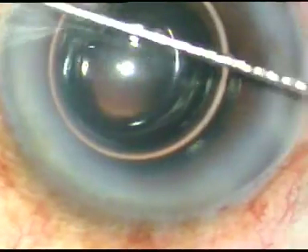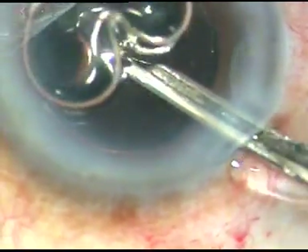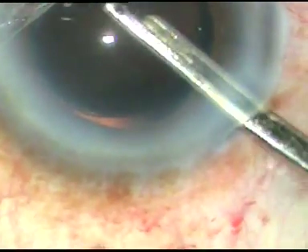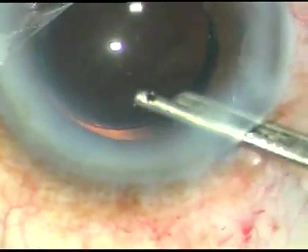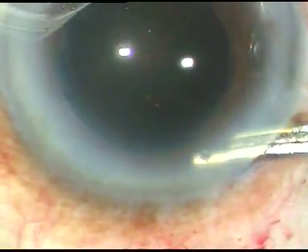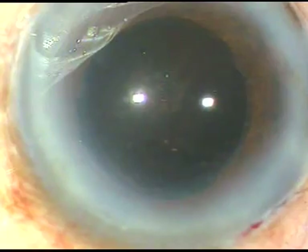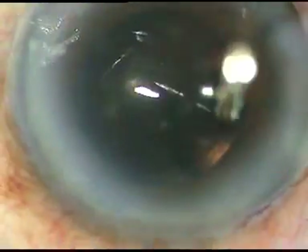This is the final lavage of anterior chamber with BSS. The tip I am sharing in this case is: if there is a small rent, don't place the leading haptic in the capsular bag first. Place it over the iris or over the anterior capsular rim. Place the trailing haptic first in the capsular bag and then the leading haptic. Now check the wounds, place a few drops of antibiotic, and conclude the case.